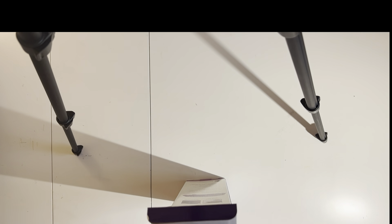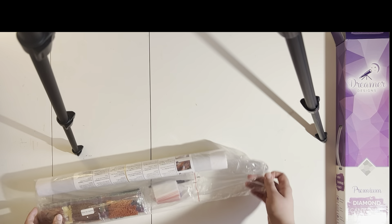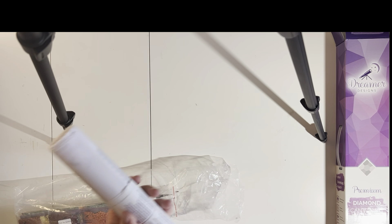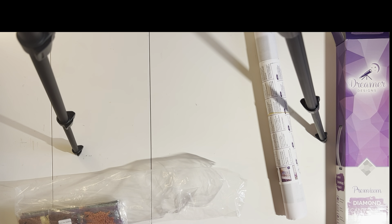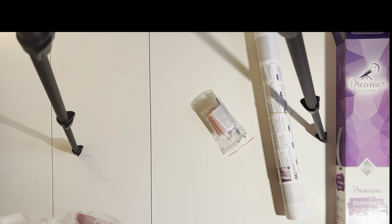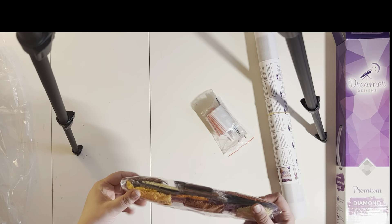So first thing, everything is all together in one sleeve. But within this we of course have our canvas and some instructions. That thunder shook the house! And a tool kit. Now I love the Dreamer Designs tool kit and I will show you why in a moment.